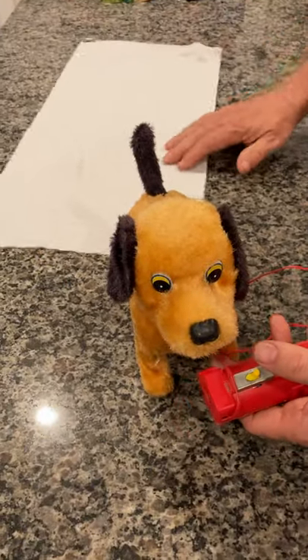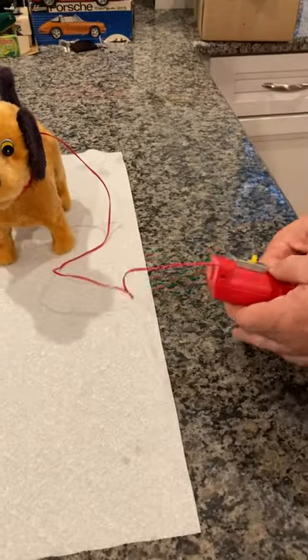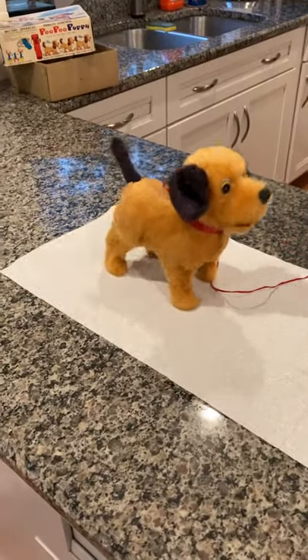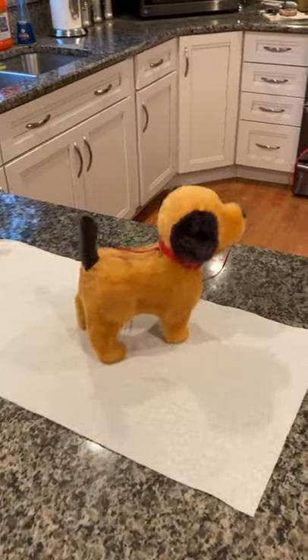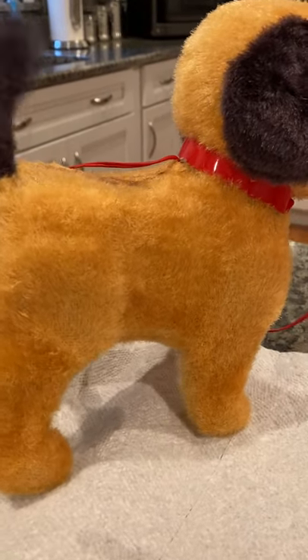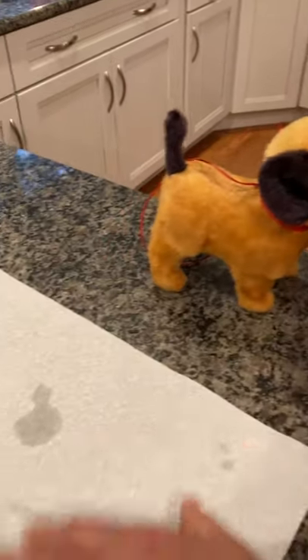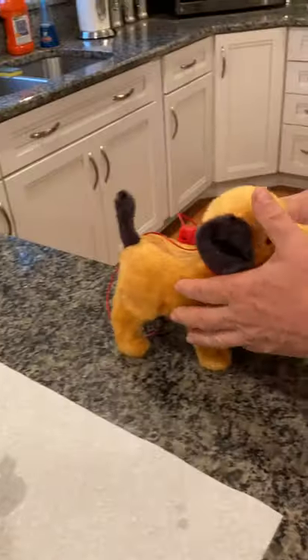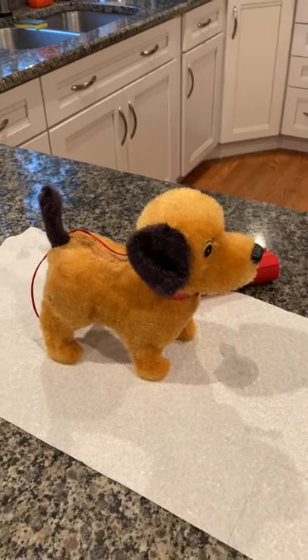What we're going to do so you can actually see the water — or the pee — is put it on a paper towel. We're going to switch it on, and you want to go down the side to catch it when it lifts his legs. We're going to turn it on right now. And off he goes. And there's the water — the pee, if you will. He will continue to do that until the bottle is empty or until you power it down.